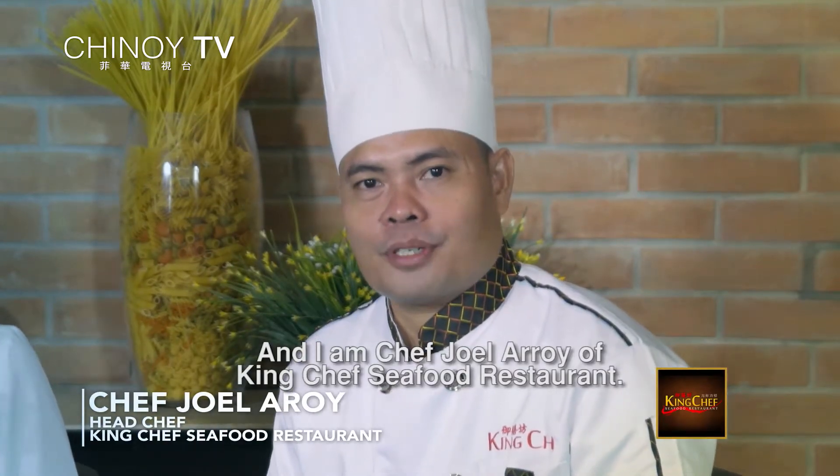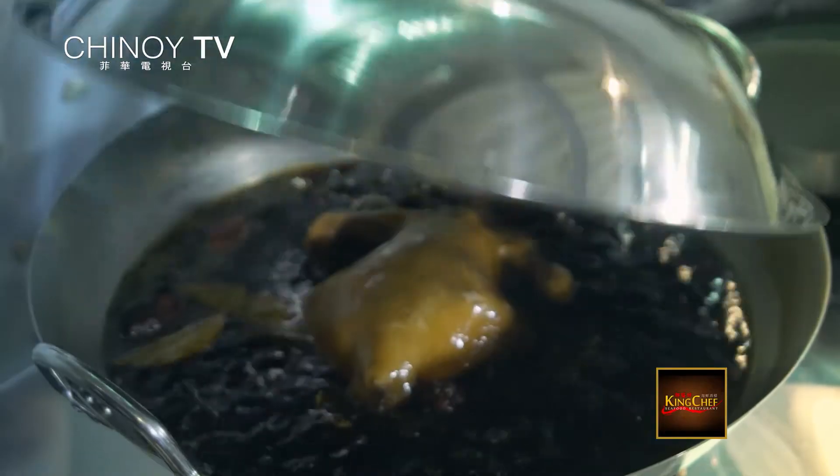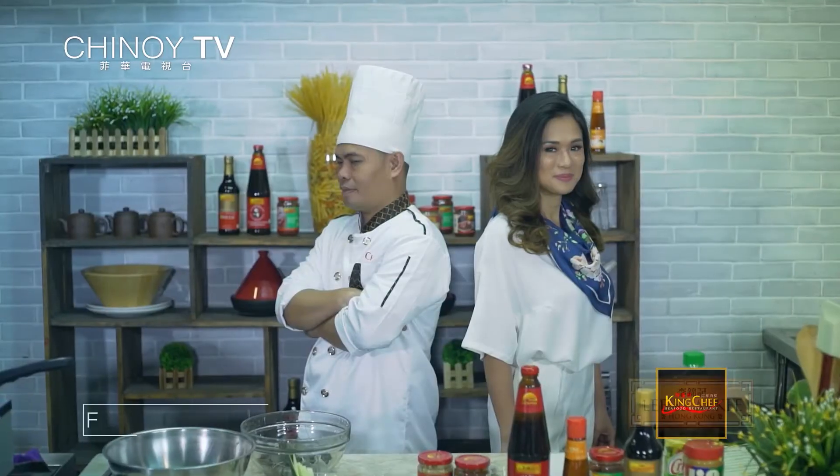You know why we're here once again! It's time for another cooking session. My name is Valerie Tan. And I'm Chef Joel Aron from King Chef's Seafood Restaurant. It's time to learn cooking the Chinese way, only here at The Walking Chef.